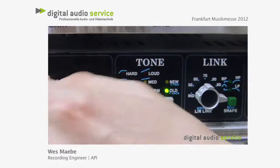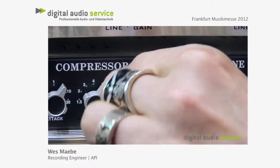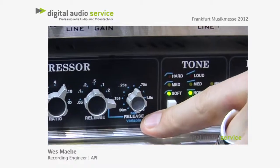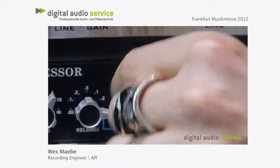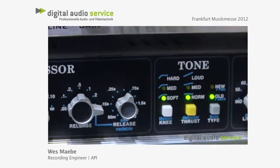Release is actually really cool, because you can go really fast here or really slow, and then when you swing into here you've got the variable release, which is swept, so you can make that really fine and zone in onto what you're compressing.